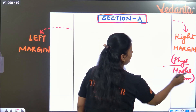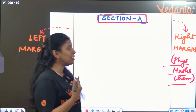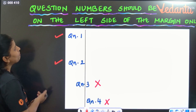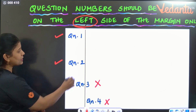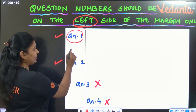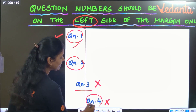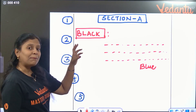For subjects like physics, maths, or chemistry where there are numericals, you draw the right margin so you can do rough work there. The question number should be on the left side of the margin only. The question number must not overlap the margin — it should be to the left of the margin line. Do not cross the right side boundary either.